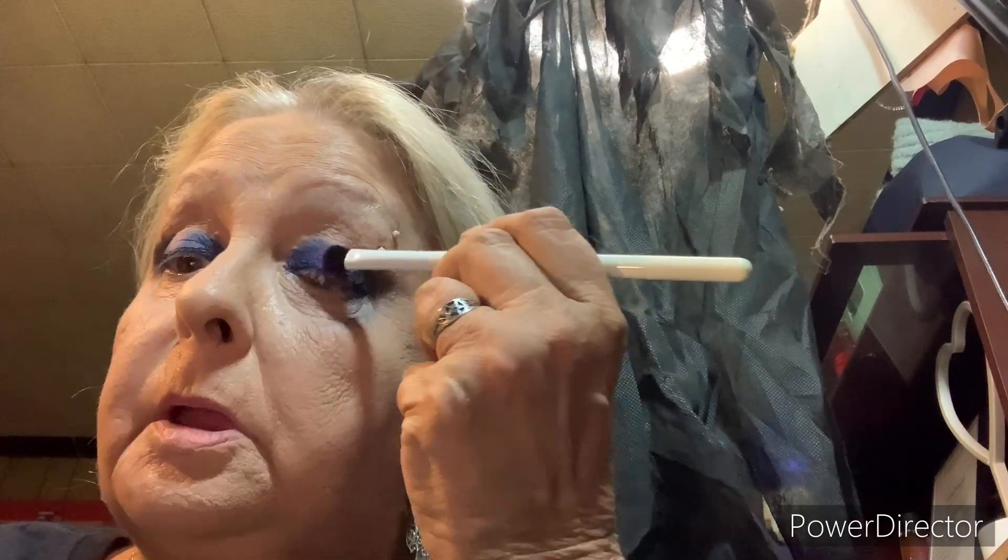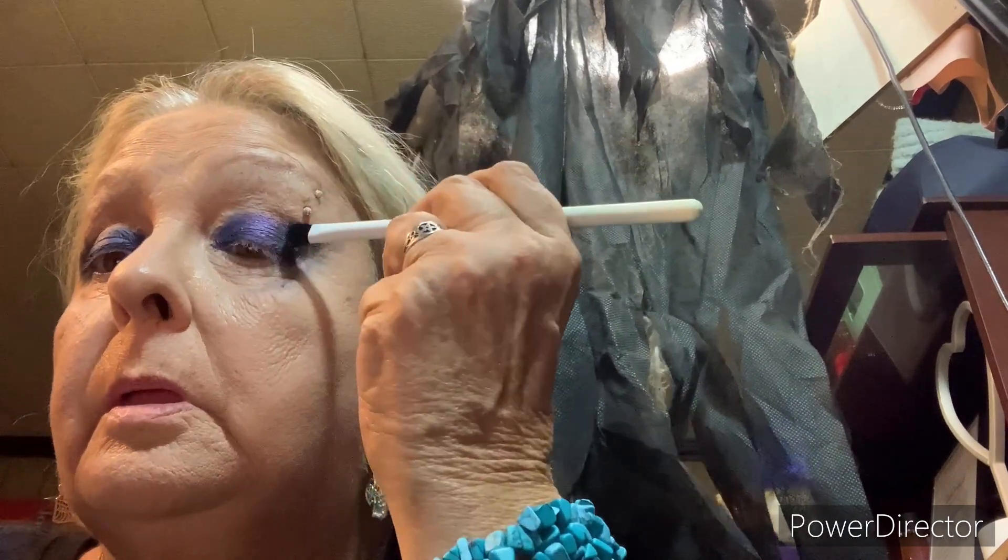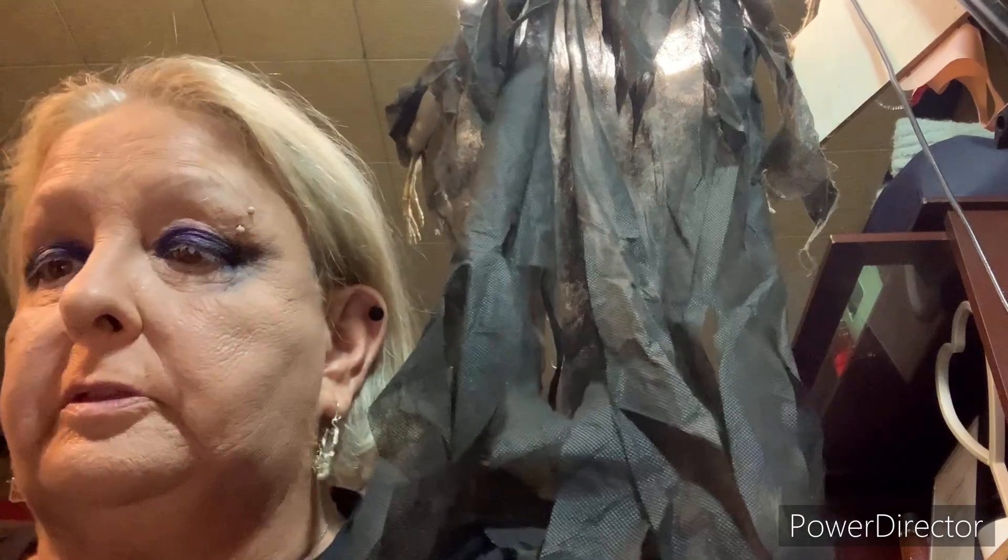Now I'm going to take and go in with this one called 'conjuring,' and I'm going to put it right here. It's a shimmery purple - looks good there.